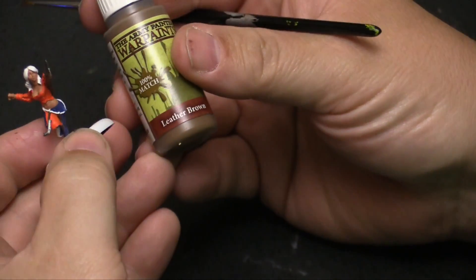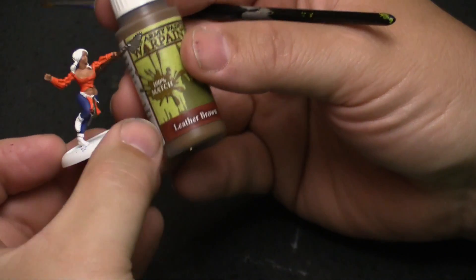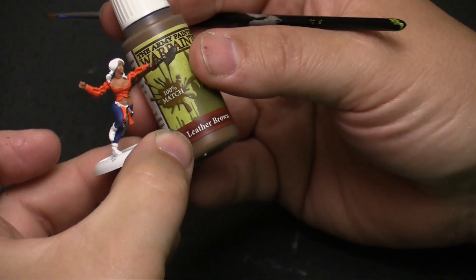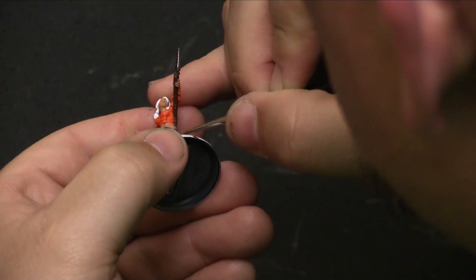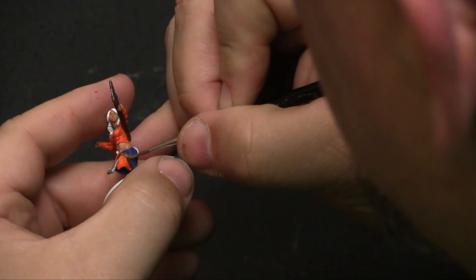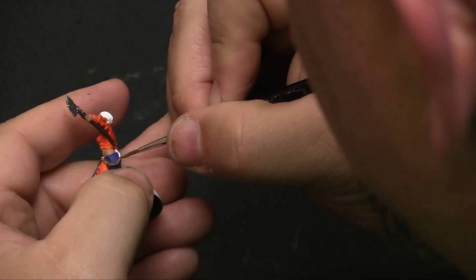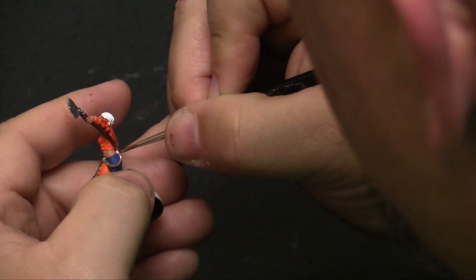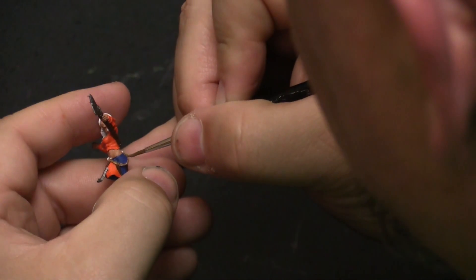We're going to hit that with some leather brown — it's a different, lighter brown, so it should stand out and give a little bit more depth to the miniature as well. If it doesn't cover exactly the way you want it to the first time around, that's okay. Just continue on with it and put a second coat on it later after that first coat dries. You'll see that it covers a lot better that second time around.